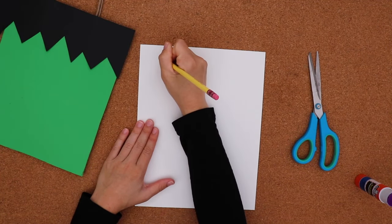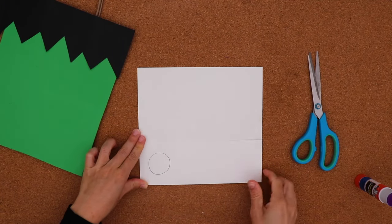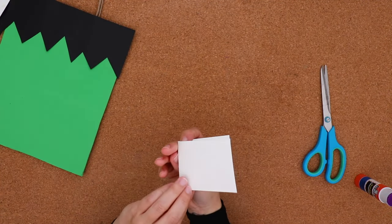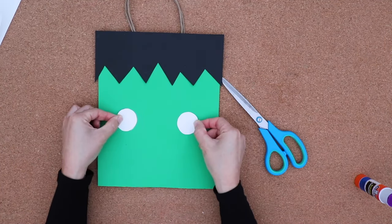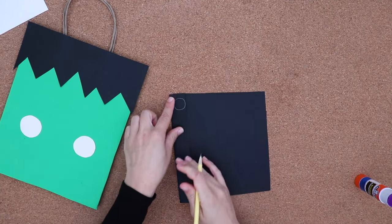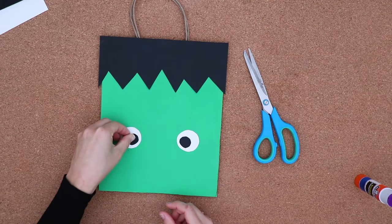With my pencil and some white paper, I'm drawing a circle shape. This will be for the eyes. I want two eyes that are the exact same size, so I draw one circle and fold my paper — it will be like a stencil. I hold my paper closed and cut around, and then I've got two identical eyeballs. I'm doing the same thing with black paper, drawing one smaller circle for the pupil, holding the fold closed and cutting around. Now these are two circles of the same size.